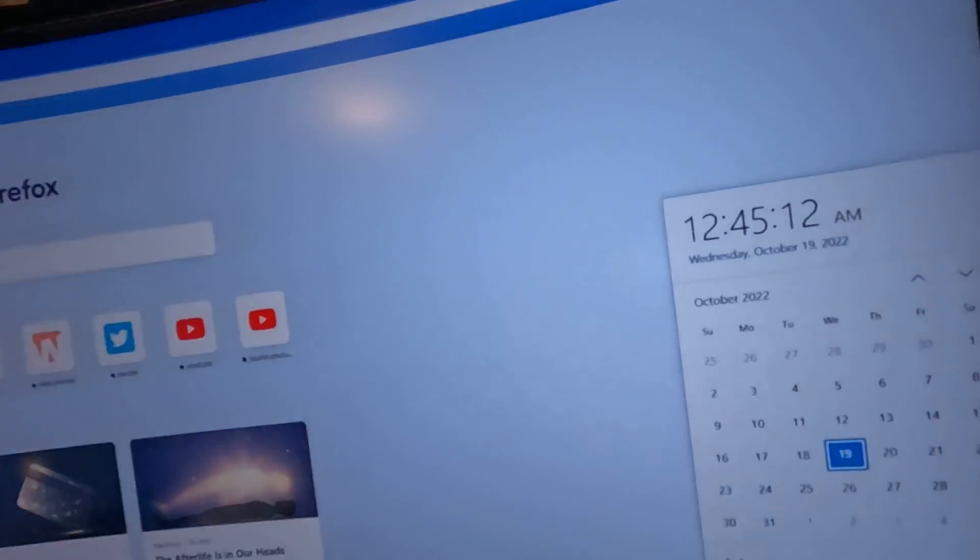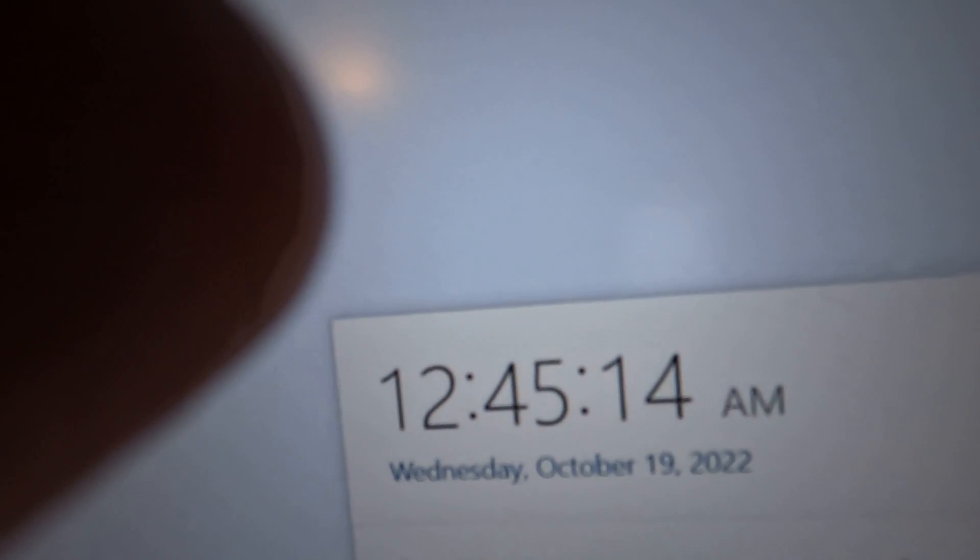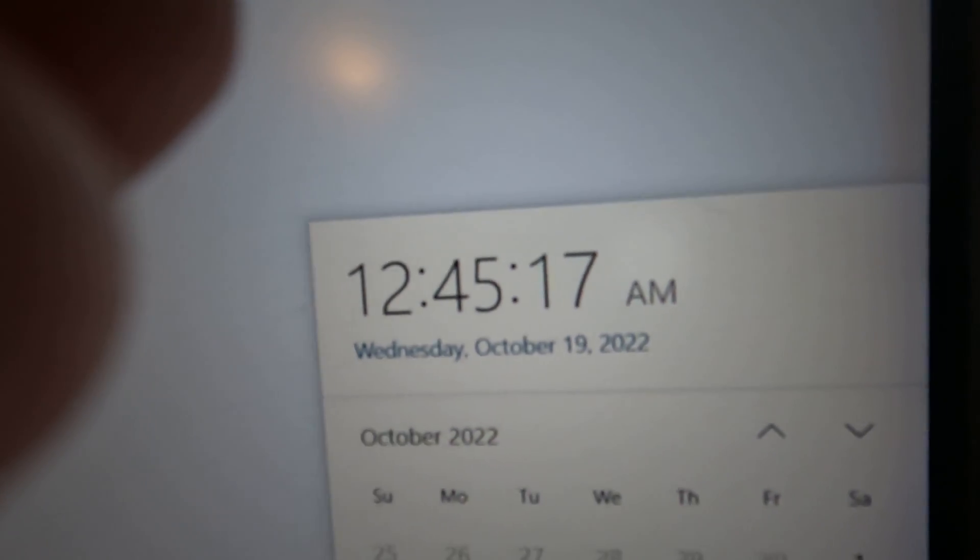But wait — what day does this happen to be? It's Wednesday, October 19, 2022. It's the five-year anniversary day of Chilling on CBPS, and with that comes the return of CBPS content. Yes, it's finally time — I can't believe it, it's finally time.